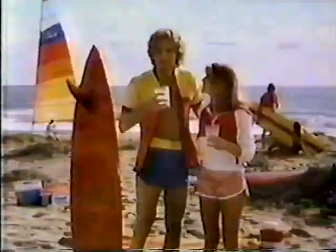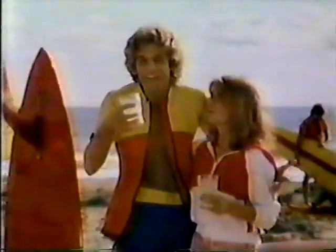Imitation lemonade? That's like a birthday cake without any candles. Imitation lemonade? Well, that's like surfing in a swimming pool.